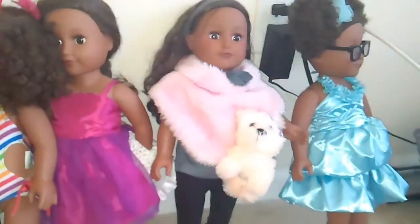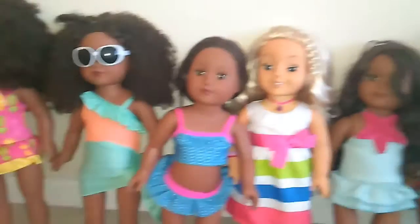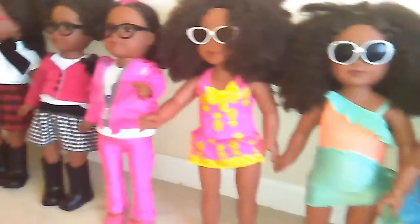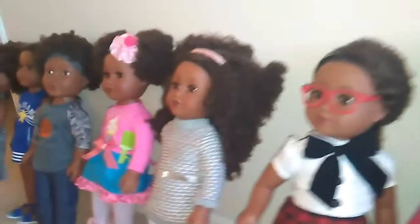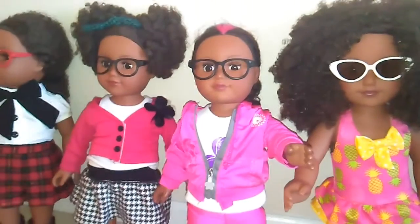Welcome to My Life is a Doll. Today we're checking in with the My Life dolls and we're going to do an opening of a brand new doll accessory. I believe it's time to get my My Life dolls some furniture, so I recently got the My Life living room set and it looks like it's arrived in the mail. Let's open it up, you guys, and then you'll have a place to sit.